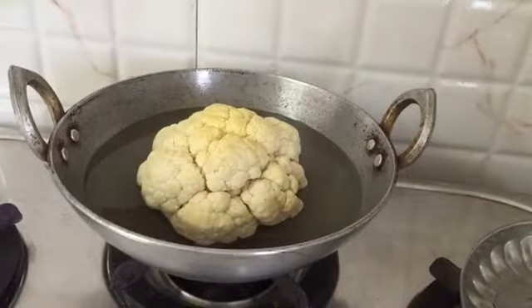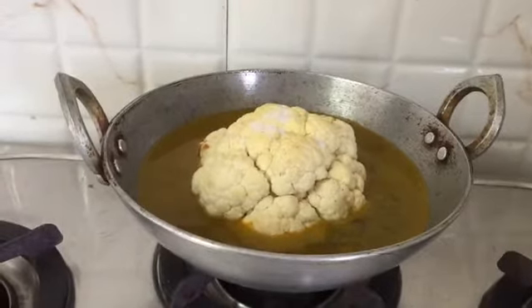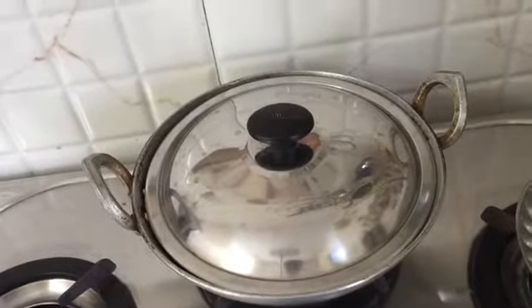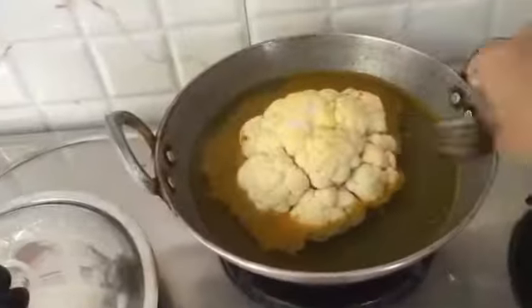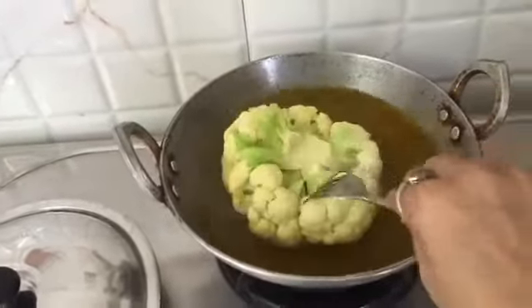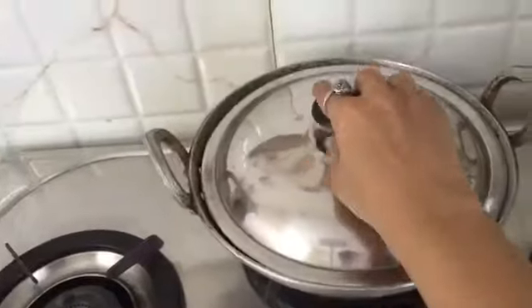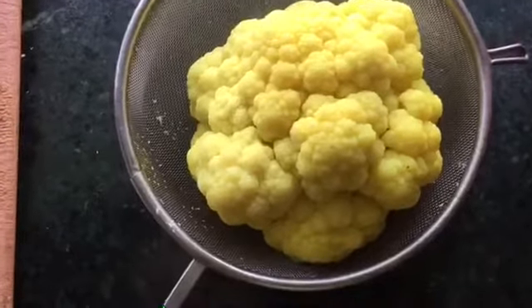The first step is to blanch our cauliflower in some salt and turmeric. For this, all we have to do is put the gas on a medium flame and cover it with a lid. We have to remember that the cauliflower has to be blanched from all sides. I also want to mention that I have taken this recipe from Vegan Richa's Facebook page and she calls it Gobi Muslim — I couldn't think of a better name than that. Our gobi is now blanched from all sides and it looks awesome.